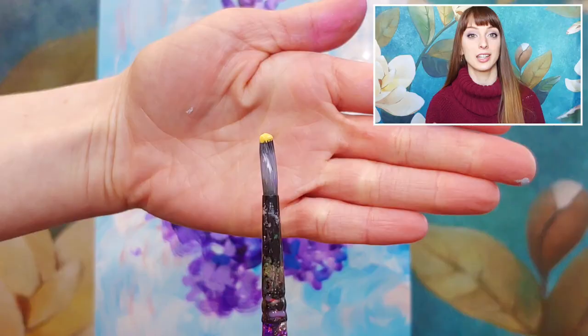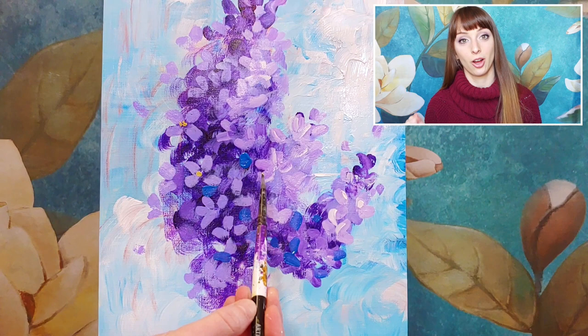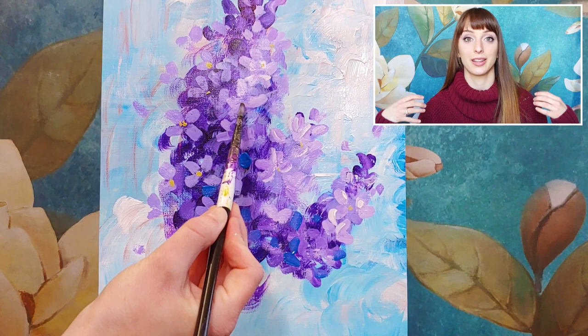Now with some Naples yellow — or if you have primary or lemon yellow, just mix it with a little bit of white — we're going to add a couple of little dots for the center of the little flowers we created. Wherever you have those little petal clusters, just put a little dot of yellow in the middle. That'll give us the center of a couple of those flowers, adding a little more detail. Every layer of extra detail we do takes that painting to the next level of looking more professional and impressive.